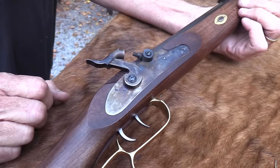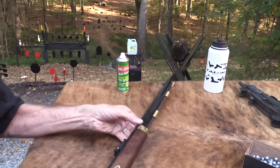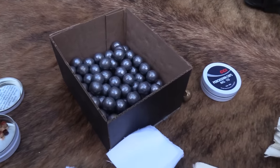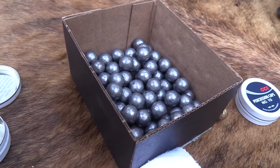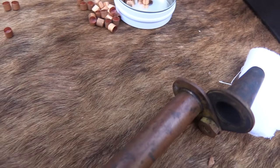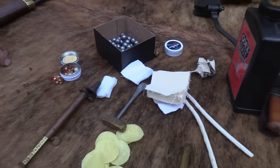This is the Traditions Hawken Woodsman, and I've really been remiss in not bringing one of these to you all before. We're going to fire it with some round balls - these are .490, which is typically what a 50 caliber uses, more or less depending on your barrel and your gun. The Thompson Center I had - I started out with a 50 caliber Thompson Center Hawken back in '74, and I always shot .490.